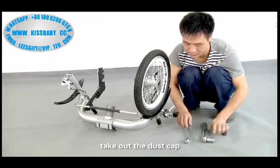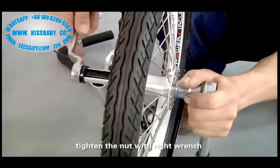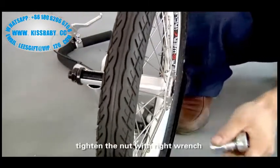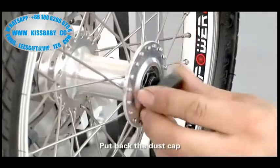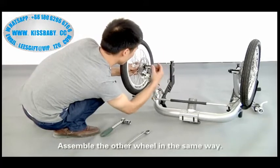Take out the dust cap. Tighten the nut with the right wrench. Hold back the dust cap. Assemble the other wheel in the same way.